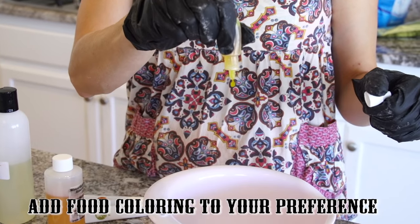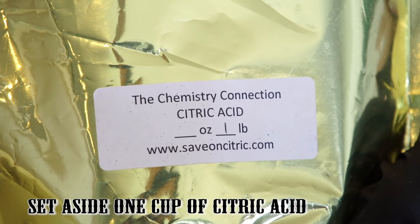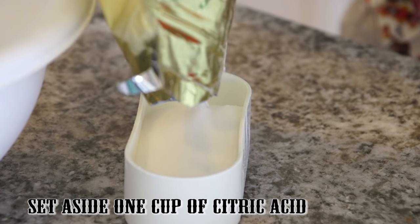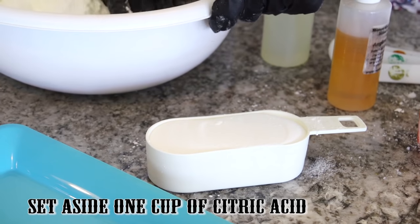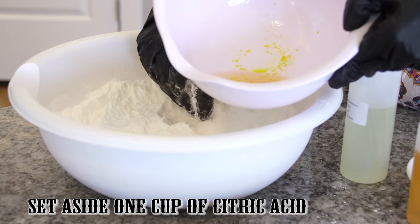And you're going to need some food coloring — just add as much as you are happy with. If you want just a little bit of color, just a few drops. Now we're going to measure out our citric acid. We're going to need 1 cup for this. Make sure you're wearing gloves. But we're not going to add it into the dry mixture yet — just set it aside.